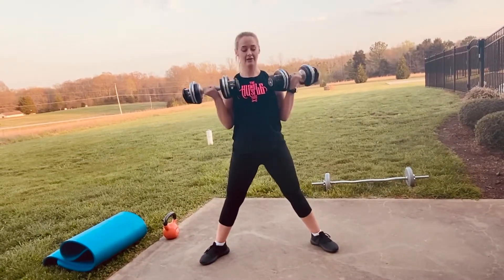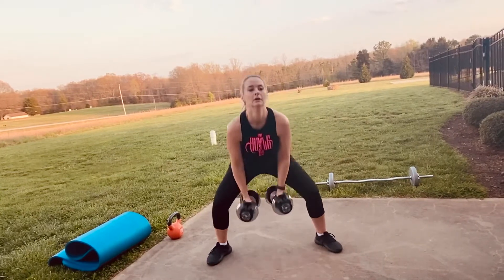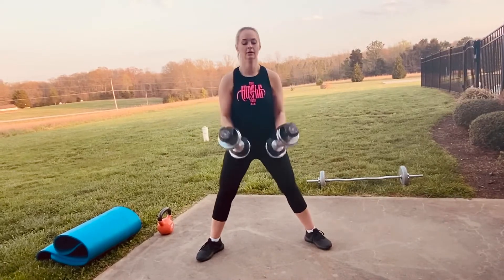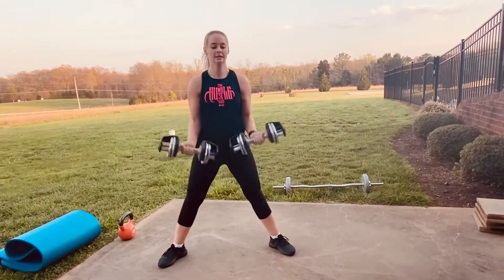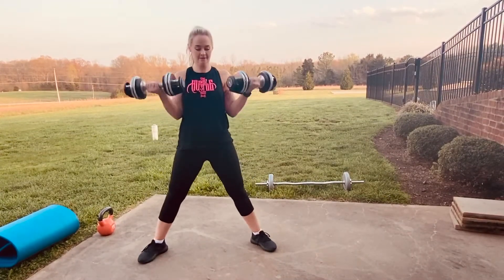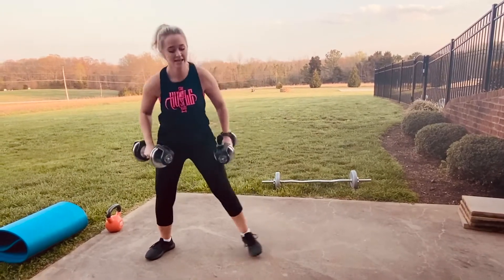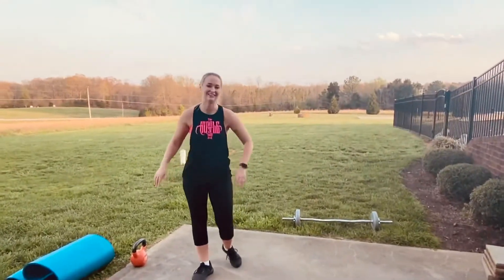This is five. Squeeze. Move on to the top. 10. 12. This is where we break. Get a sip of water, then get right into your next set.